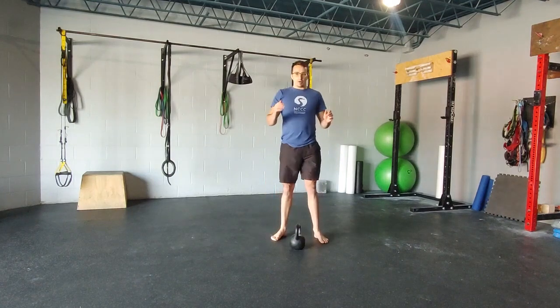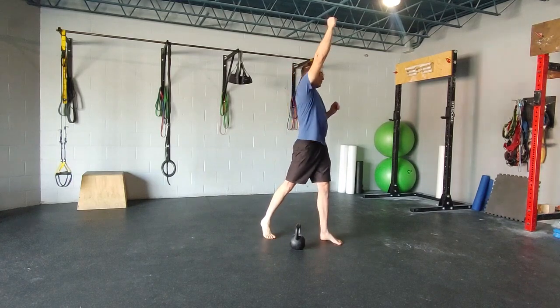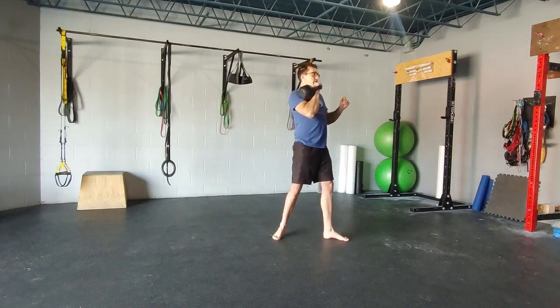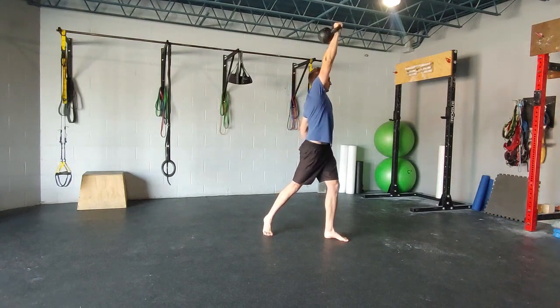A rotational press with kettlebell with ipsilateral rotation. You can set up just like you would for a single arm press. Then you can step back on that same side foot. Then as you do your press,